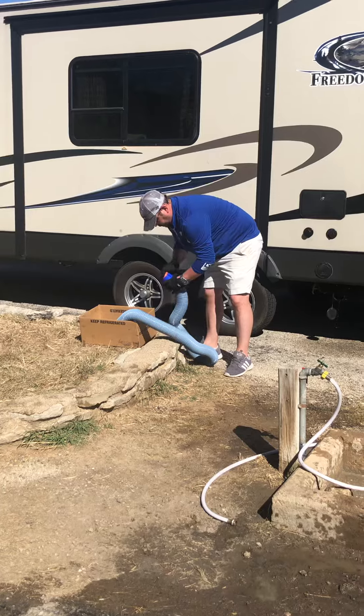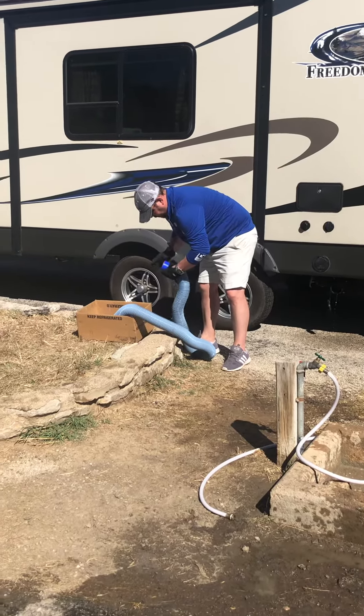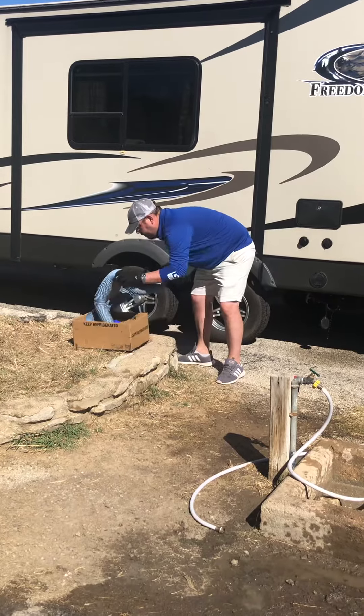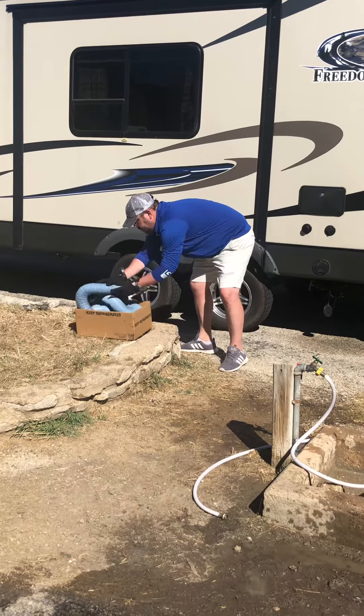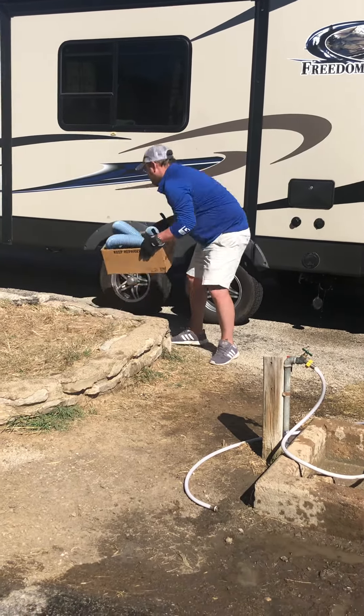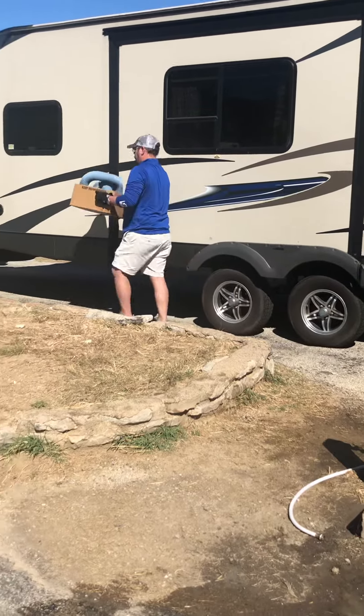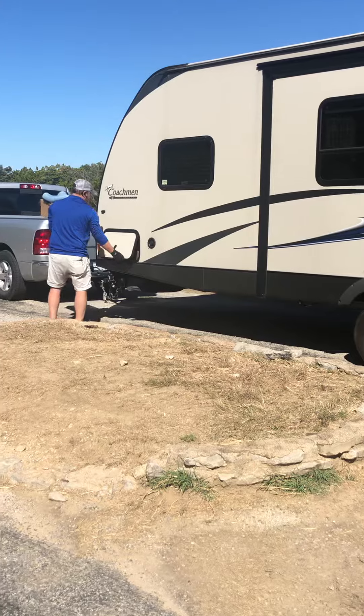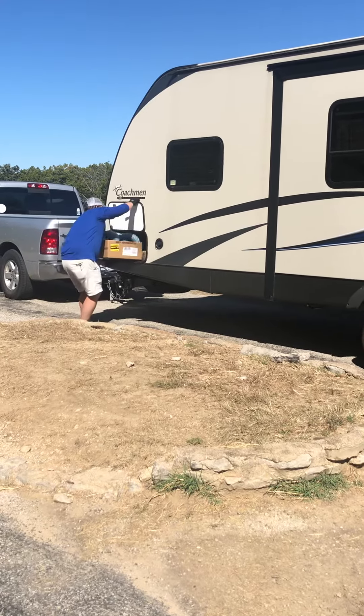My husband only started camping about four years ago with the RV. We did a couple tent camping times and then we switched to an RV. It's been great. This day is pretty clean too somehow.